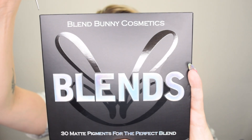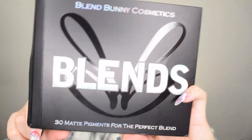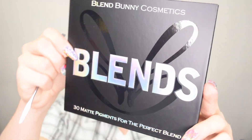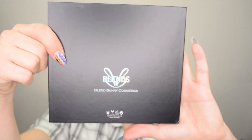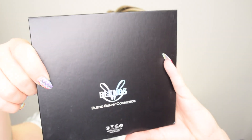Now let's open the unit carton and see what the palette looks like on the inside. By the way, this palette was $39 and I ordered it directly from the Blend Bunny Cosmetics website. So there's the palette — very light. The logo and palette title on the front is the same as the unit carton, and on the back it just says Blends and Blend Bunny Cosmetics, much more simplistic than the unit carton.